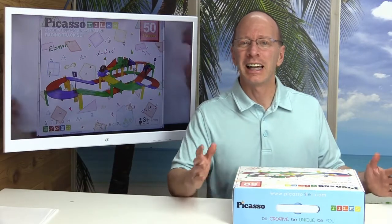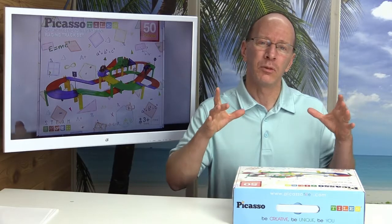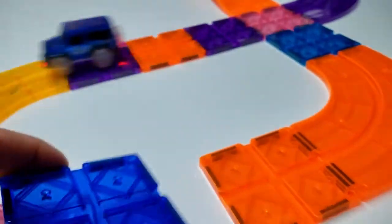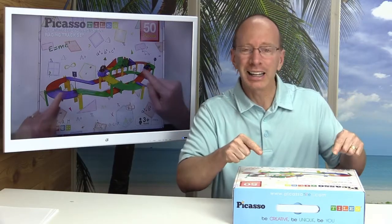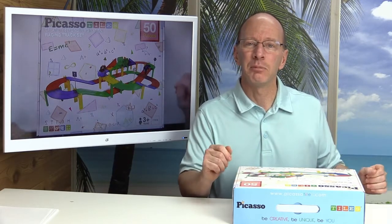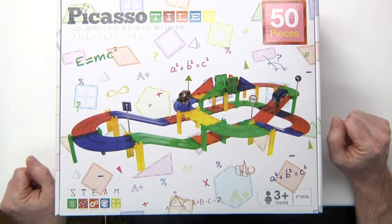Magnetic tile sets are one of the best toys that you can get your kids. As a teacher and a dad, I find my kids always being so creative in what they build with these. You're taking tiles and snapping them together with magnets. The cool thing about Picasso Tiles is they have some really cool sets — they have a marble track set and they have this racing track set, which we're going to open up today.